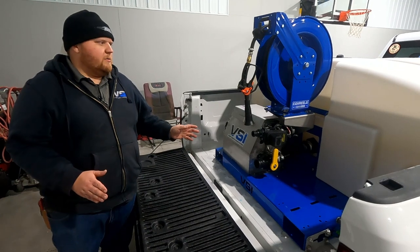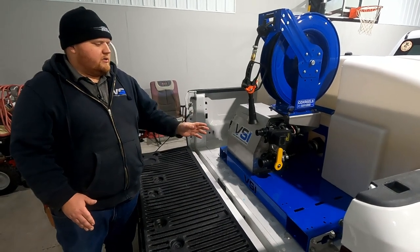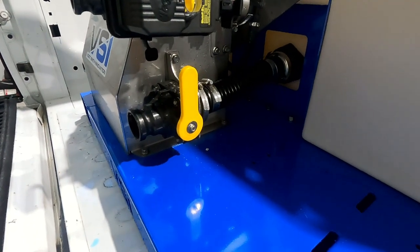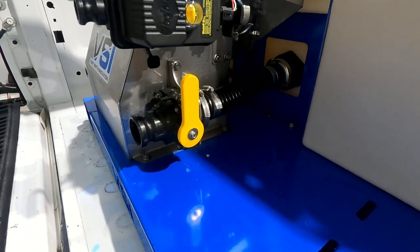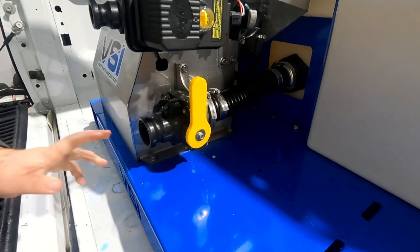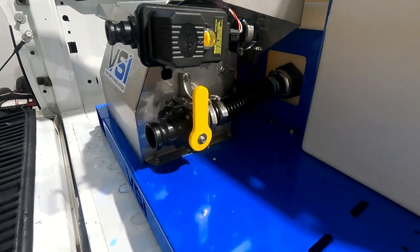Now we're going to go over a couple of the items that are actually on the sprayer. First, starting at the bottom — this is your fill port. When you're filling from a powered source like a gas pump, you'll hook onto this with a two-inch cam lock connection, open up this valve, and all the liquid will flow into the tank.